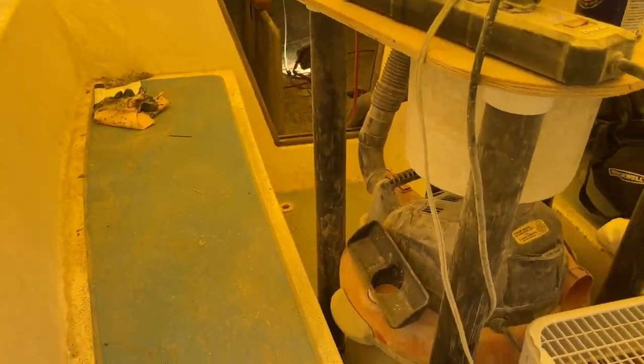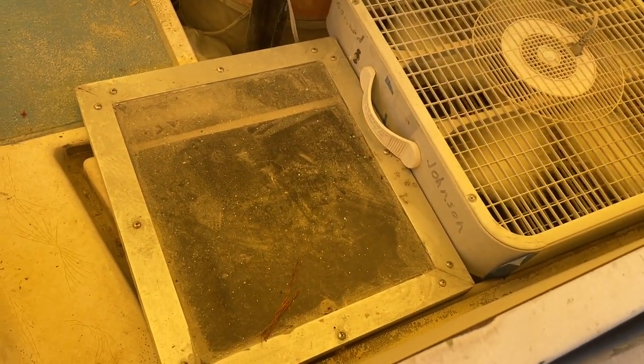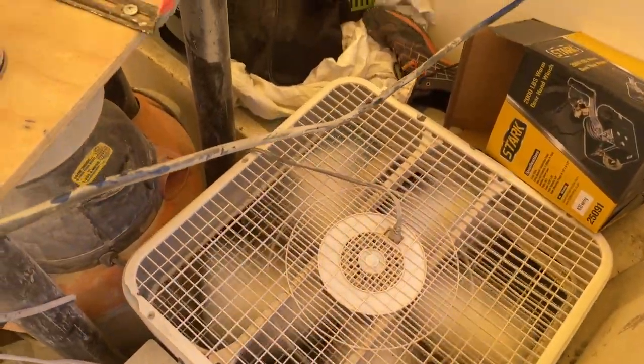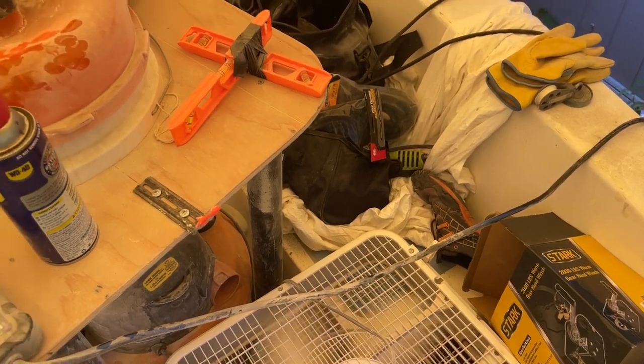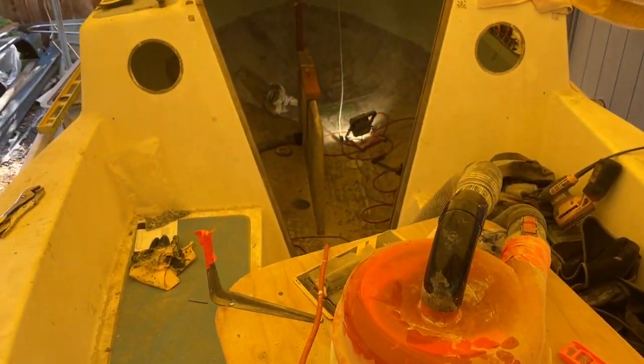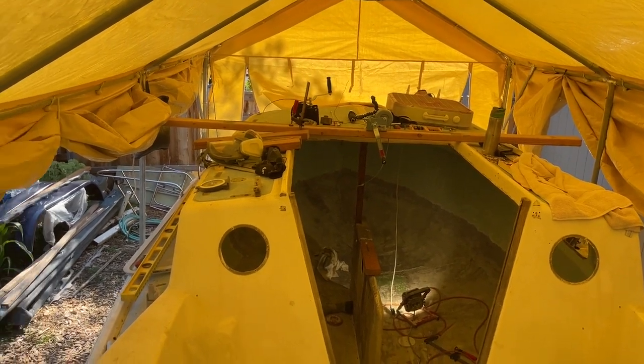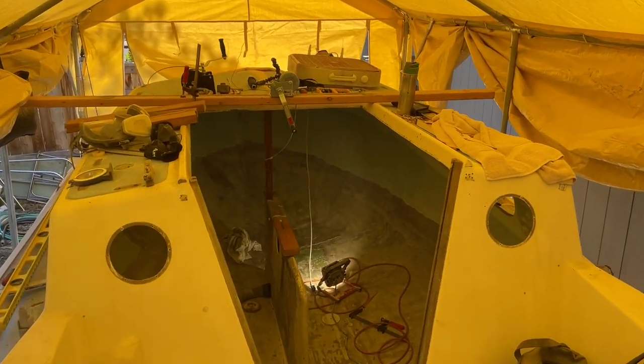Here's the hatch cover that I built. There's a fan blowing air into the boat for circulation. This cover is nice — it keeps the direct sun off, but it also acts as a heat trap, so it does get a little bit warm in here.